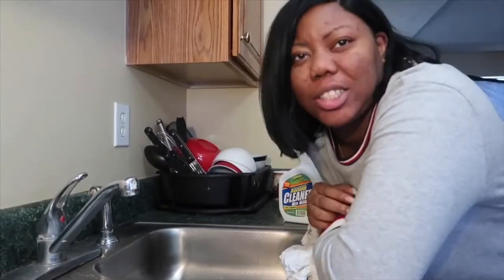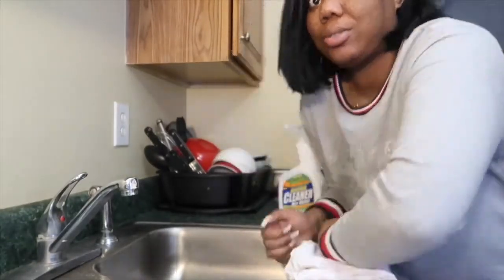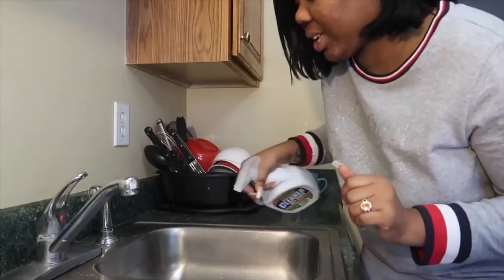Hi guys, so today I'm going to do a video about how to safely remove your quick weave. My head is itching so bad, and even though my hair doesn't look bad, it's time for it to come out. So first, what you're going to do is disinfect your kitchen sink, because cleanliness is next to godliness.